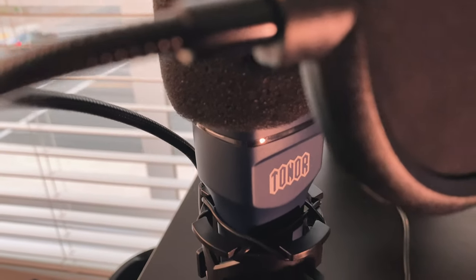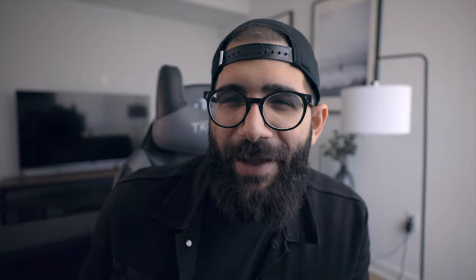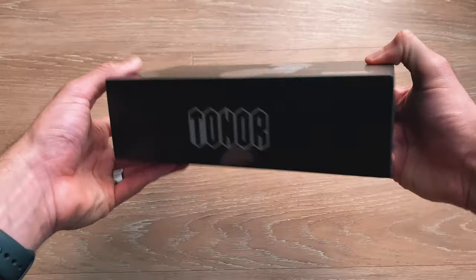I really like the design of the microphone. It's made out of aluminum. It's got a hefty feel to it, but not heavy. It doesn't feel cheap, feels secure, and I really like it. I also like their logo — it's kind of punk rockish.